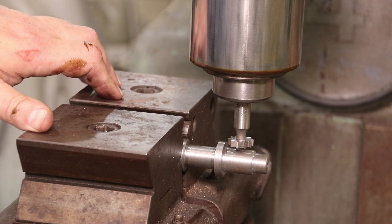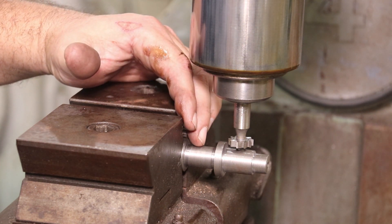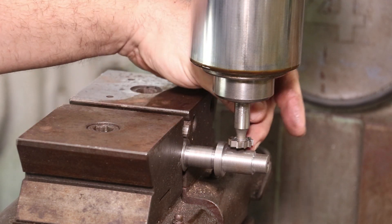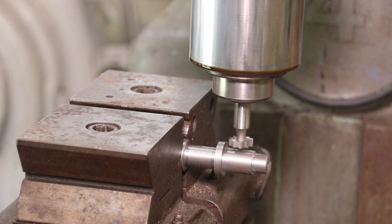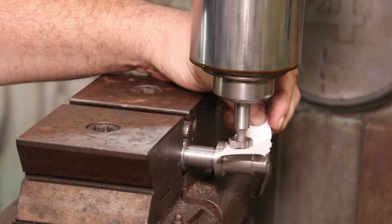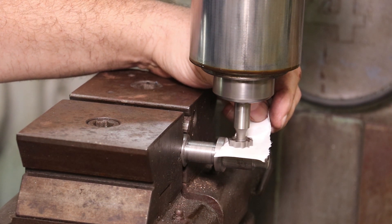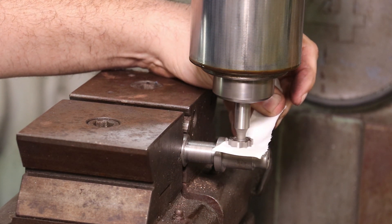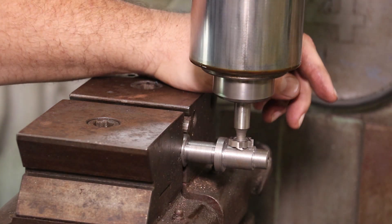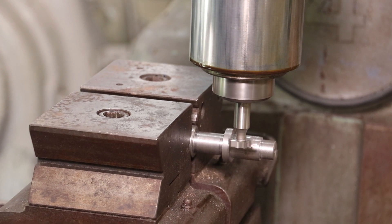I've got this mounted in my self-centering chuck. This chuck — both jaws move in and out, and it's got some places in here where it's made for holding round stock, so this is the perfect chuck for doing this. What I need to do is come down and first just touch off on the top of it. So what I'm going to do is I'm just going to take a piece of paper. I've measured this piece of paper, and I know that it is five thousandths thick. And what I want to do is just come down on that until I can feel it — it's touching right there.